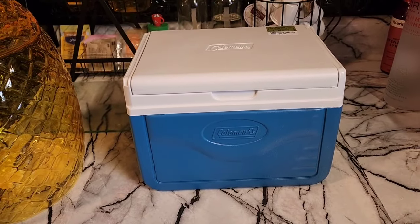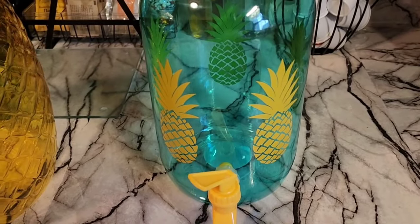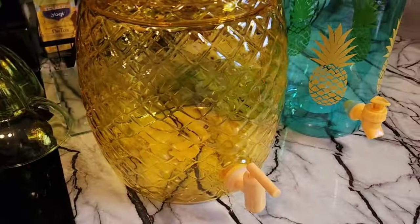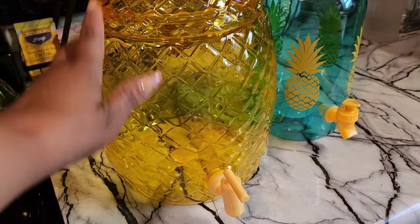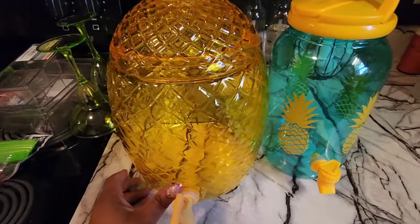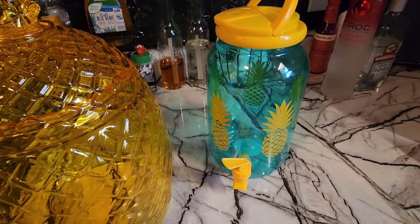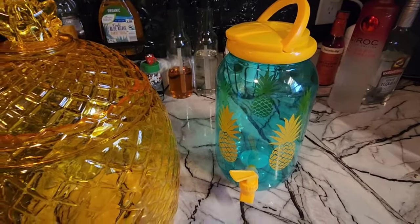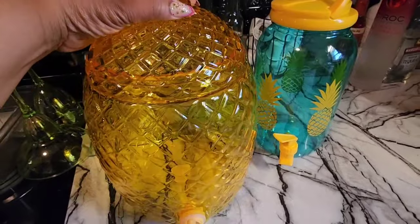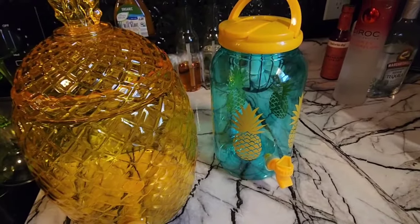I found this beverage dispenser from Party City for $10 — really cute. From Target I found this one for $12 — you can't beat that. This one is bigger than what I'd like for this bar cart, but I could not leave it behind. Look at the beautiful teal color with the bright yellow pineapples. I was on the fence because Dollar Tree has margarita glasses that match, but I'm okay with the colors — it's a fun tropical bar cart.